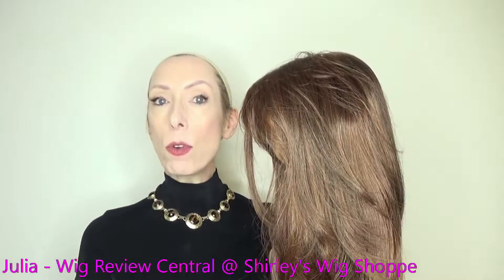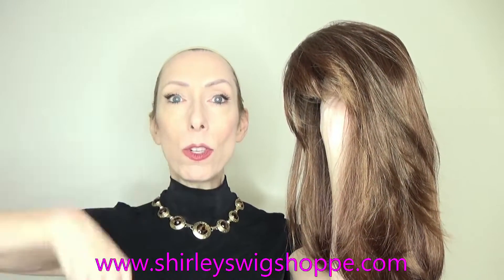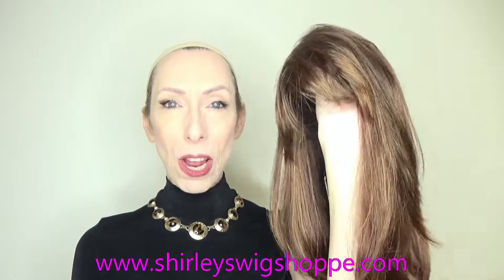Now if after the wig review you would like to browse the beautiful salon colors or purchase Kate, I have left a link in the video description box under the video where you can click and shop at ShirleysWigShop.com.